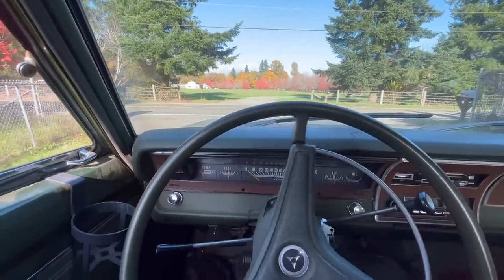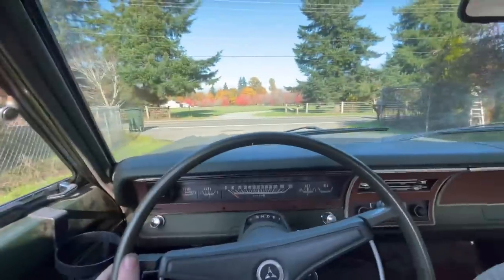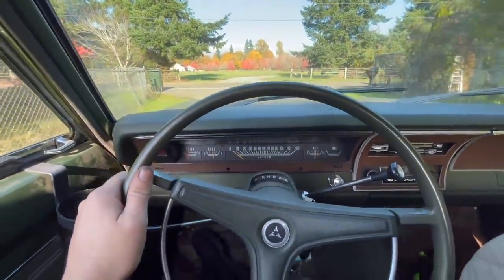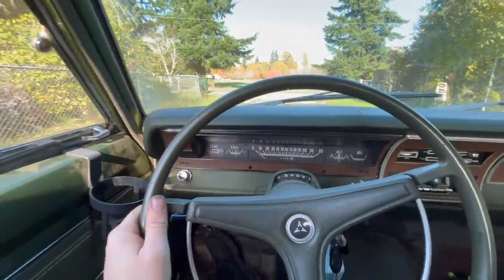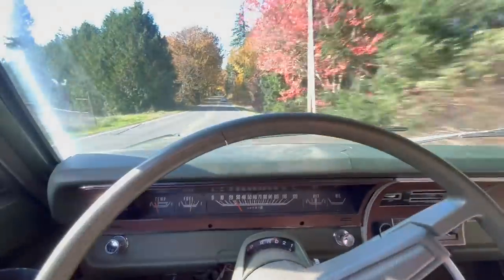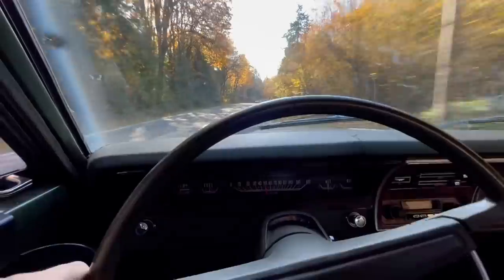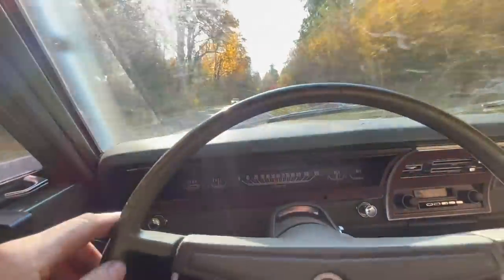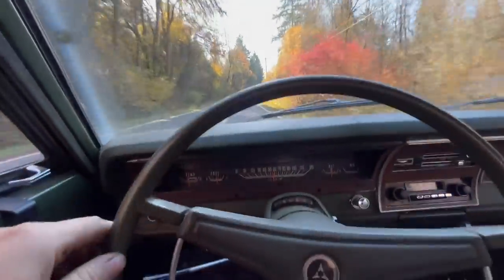Did you know that you can get the self-adjusters on your drum brakes to do their thing by backing up and hitting the brakes? I did just adjust all four of these, but they might tighten themselves up more. I don't know. What's that noise? Oh God. Oh, it's bad.